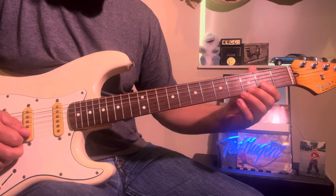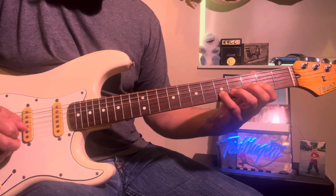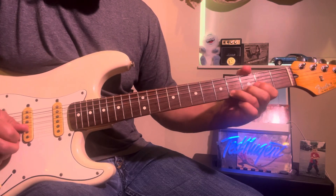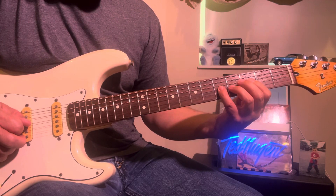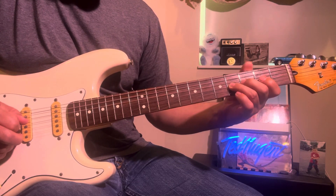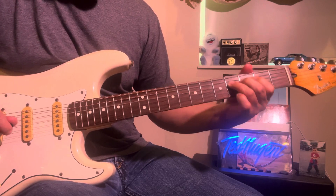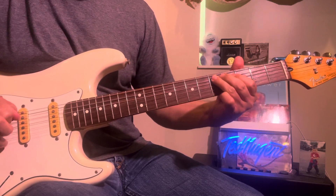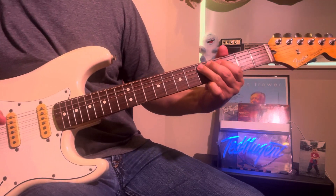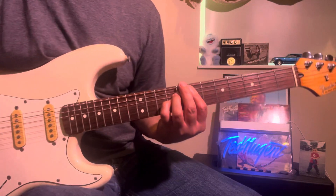That last part is 3-2, 5-4, then on the G-string, 5-4. Then 3-2, 5-4 — kind of let that sit — and then you pull up that D and scrape, and then E chord.